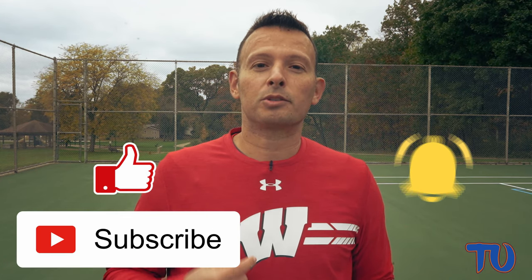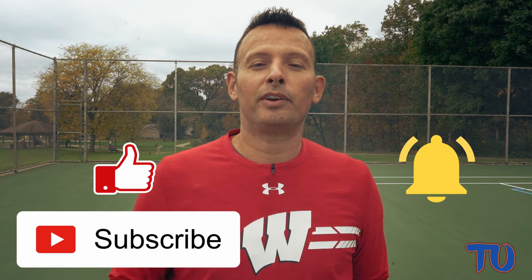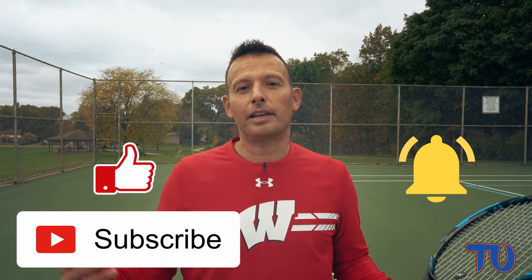Make sure you get out on the practice court and use those drills to help you practice your half loop forehand. Find out if you prefer it to a full loop forehand. If you like this video and want to see more content just like this, smash that like and subscribe button below, and hit your notification bell to be alerted anytime a Tennis Unleashed video goes up on YouTube. See you next time.